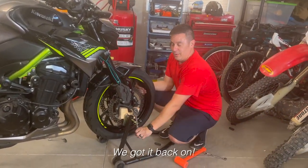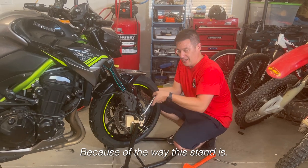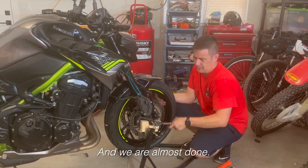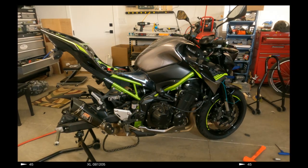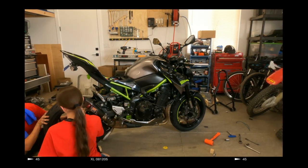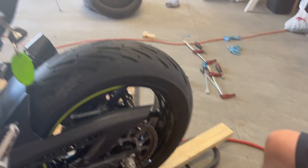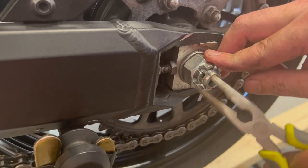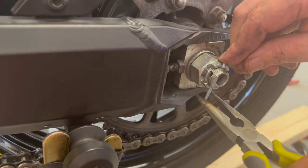We got the front wheel back on — we were having trouble getting the forks to align because of the stand, but we got it lined up and we're almost there. After all that work, don't forget the cotter pin — that keeps the castle nut from backing out, which means the wheel isn't going to fall off.